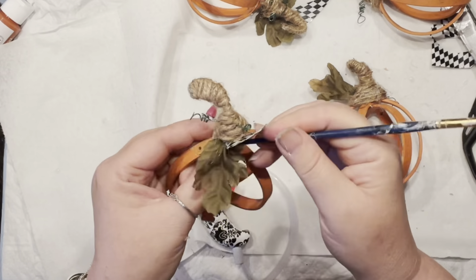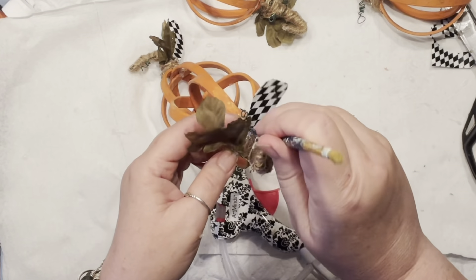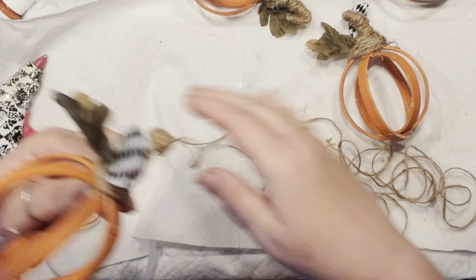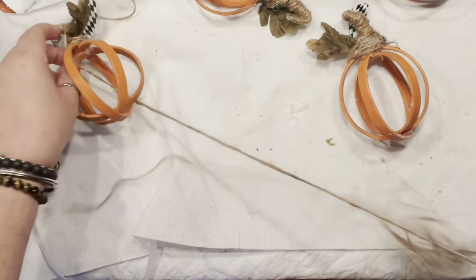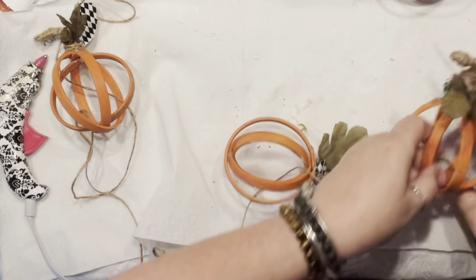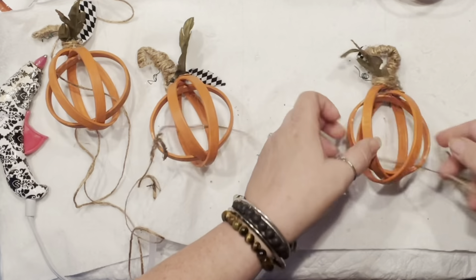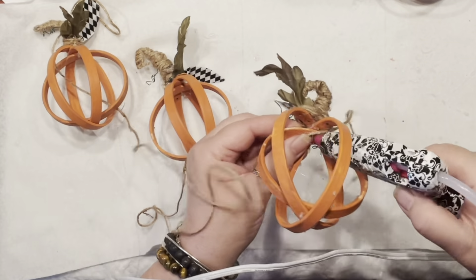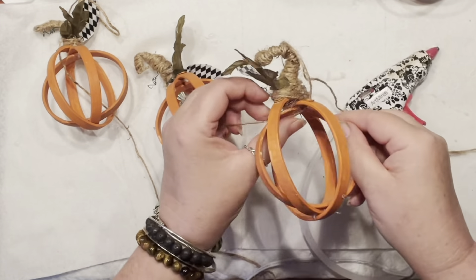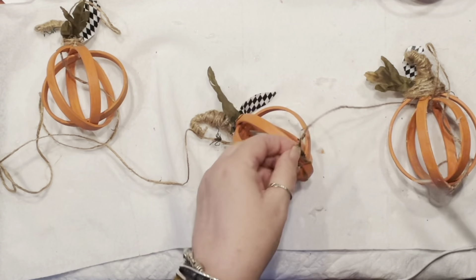I am loving every part of this pumpkin right now! I'm using a paintbrush to make sure the installation is good without burning my fingers. I would have liked to use longer beads, but since I didn't have them available, I'm threading jute right through the pumpkins and securing it with hot glue to keep the pumpkins in place on the garland.